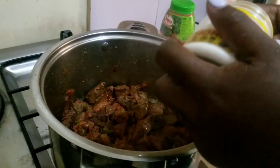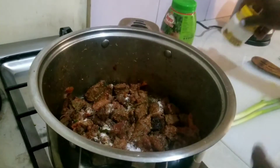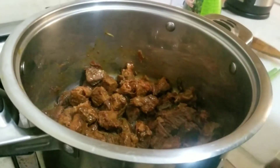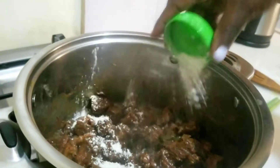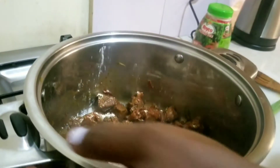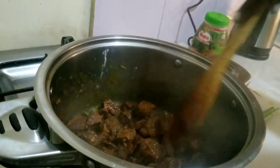I'm going to add a little bit of salt. And it's ready to serve!